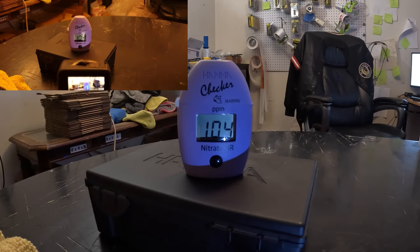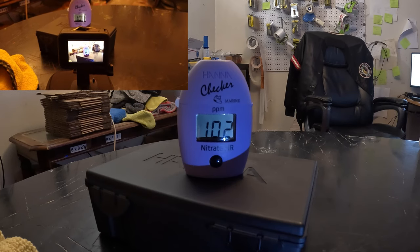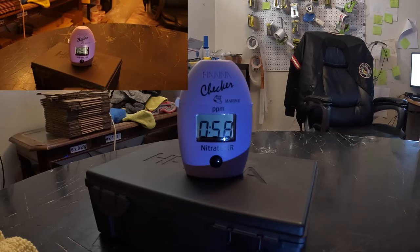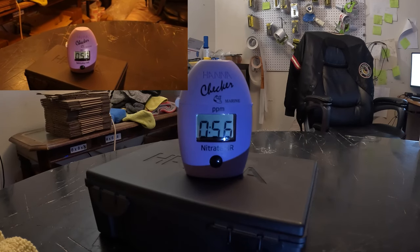We've got a minute left. You can see I've got a double camera setup — just in case this camera didn't catch it, we'll catch it on this camera as well.